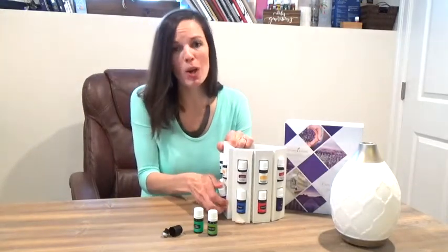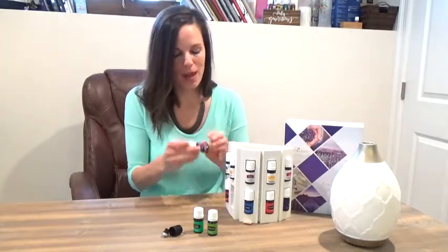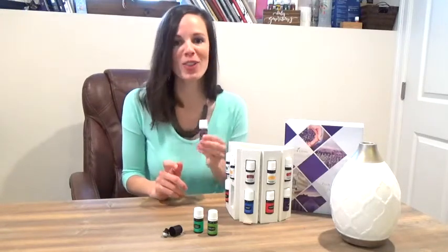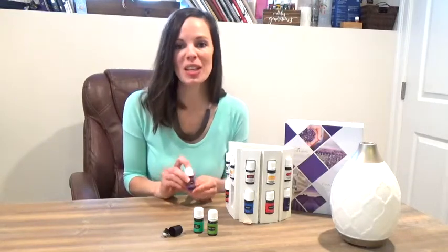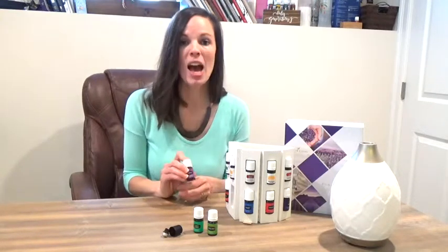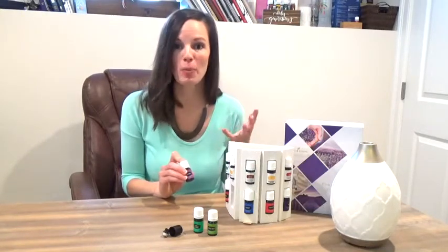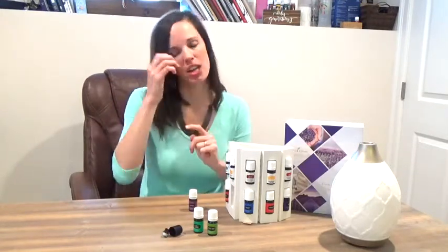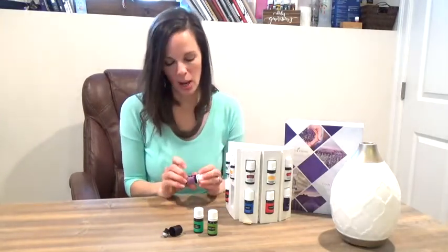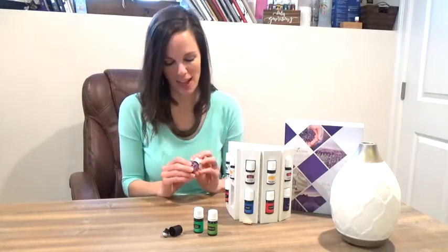Next is lavender — lavender is our Swiss army knife of oils. You may have had an experience with lavender because it's so good for all the things: cuts, burns, scrapes. We also have great success using this to support our bodies as the season changes. When our allergies flare up, when things start blooming and we start sniffling and sneezing, lavender is our go-to. We actually use a blend of lemon, lavender, and peppermint in a roller, apply that over our sinuses and behind the ears a couple times a day — you will be amazed by the results.